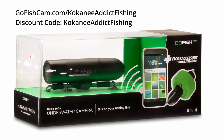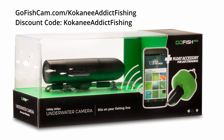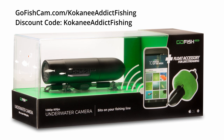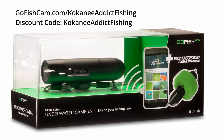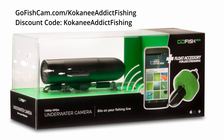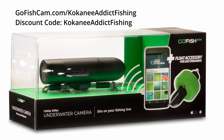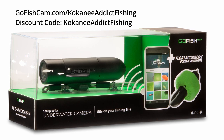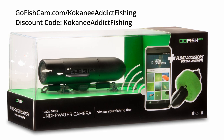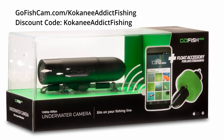I've also partnered with GoFishCam, and as a result I'm able to save everyone 10% off one of these cameras. If you go to gofishcam.com/kokaneeaddictfishing and then when you check out put in discount code kokaneeaddictfishing, that will give you 10% off. Looking forward to making some other great videos with this camera and improving my fishing skills. If you have any questions or comments, feel free to drop a note below. You can also get the links to the camera and the referral code in the video description.